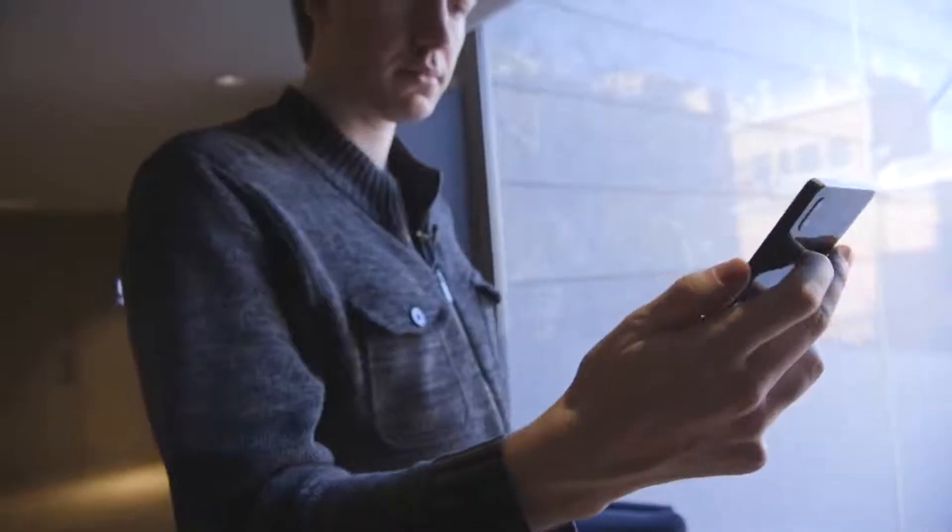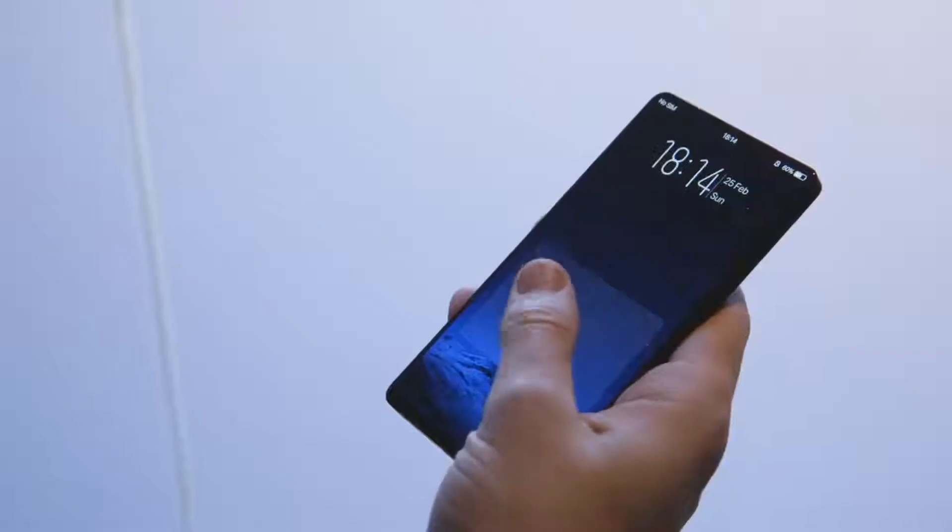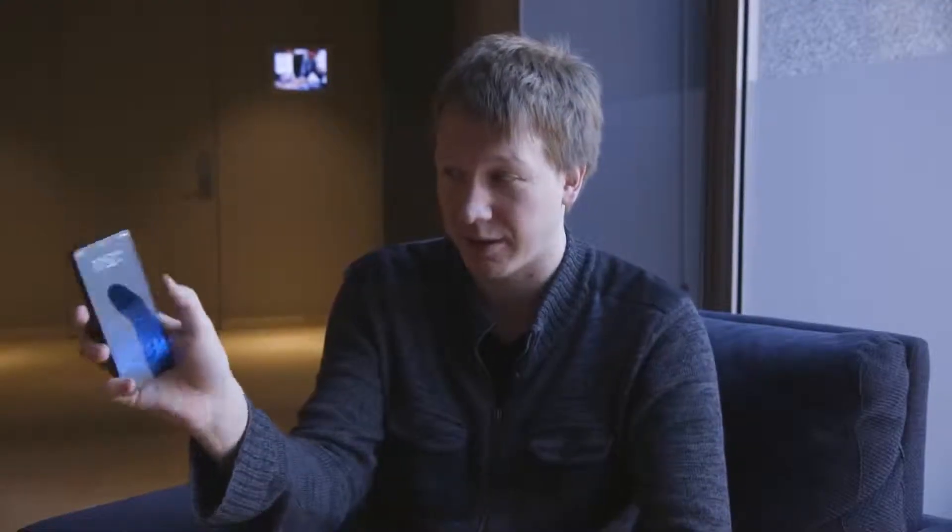So this is a concept phone called Apex, and the big thing with Apex is that the in-display fingerprint scanner is way bigger. Vivo calls it a half-screen scanner — it's not quite half the screen, but it's still pretty big. About this area here on the screen is all an in-display fingerprint scanner. You can put your finger right onto the screen and it unlocks the phone.